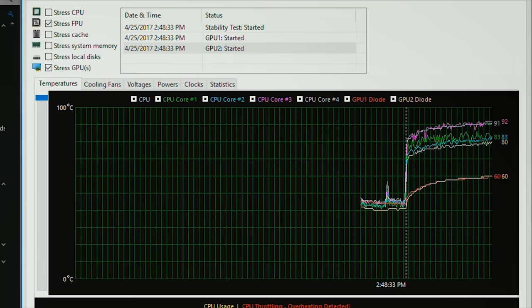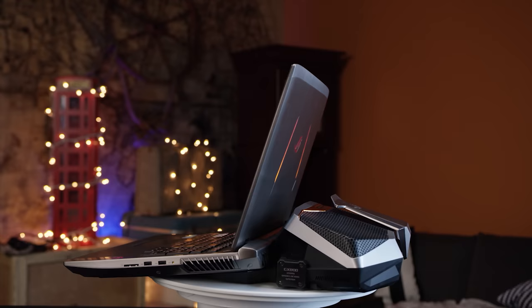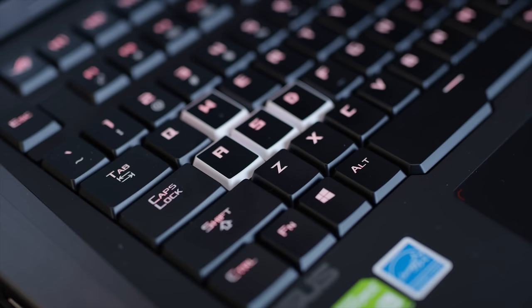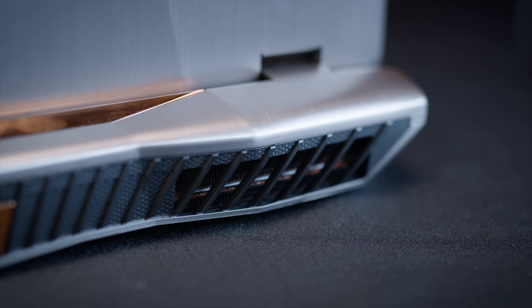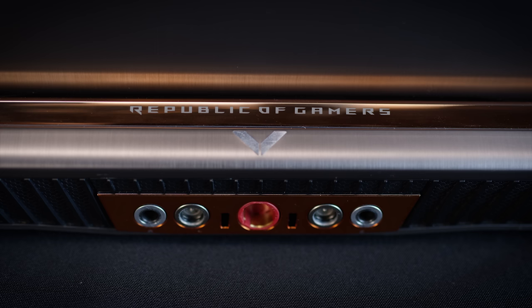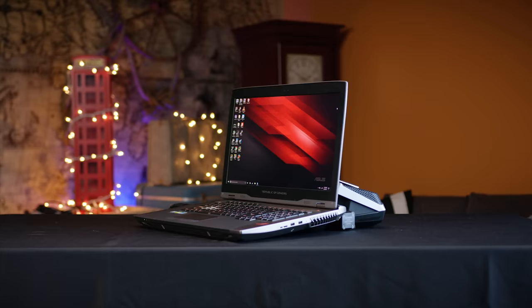As disappointing as that might be, it should still be noted that 4.2 GHz is the fastest we've ever seen one of these mobile processors — by a hundred megahertz. Making the GX800, by every measure, the fastest, quietest gaming laptop we've ever tested while docked, with the flexibility to carry most of its 4K gaming experience in a sort of normal-sized backpack. So it comes down to price and bulk — would you spend $6,000 for the privilege of owning one of these? Let us know in the comments below.